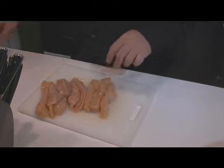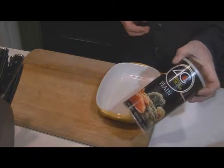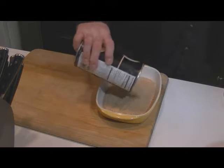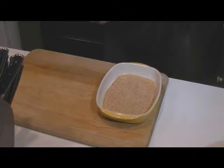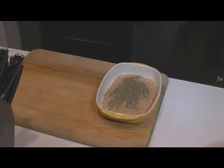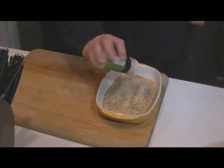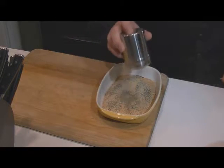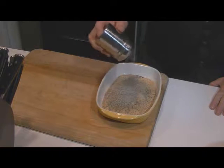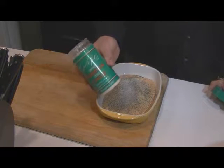Alright, so we've portioned up our chicken. Now the next thing we're going to do to make our parmesan breading: we're going to take plain breadcrumbs, probably around a cup, some Italian seasoning, some garlic powder, some pepper, and some salt.